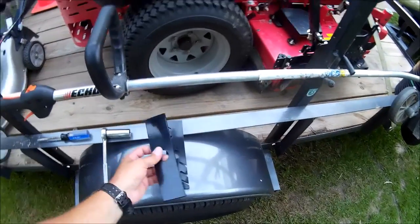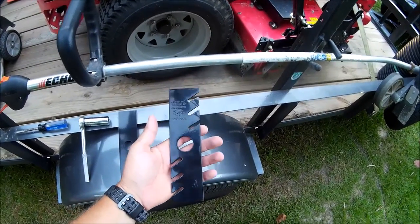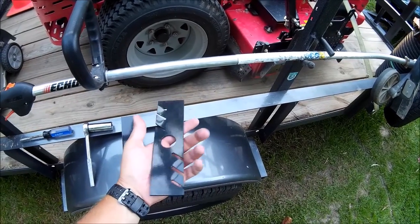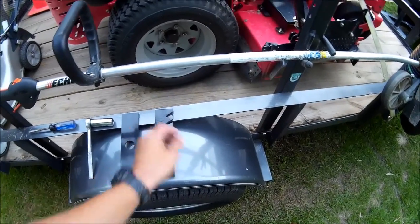These are two types of blades. This is your flat blade — this is what I recommend. I've tried these Gator blades out, and I don't really see the upside of these blades. They dig a wider trench, which I don't like. I like mine to be right up on the curb.